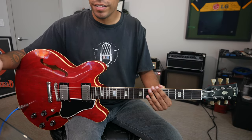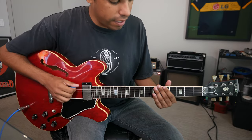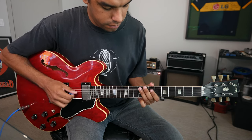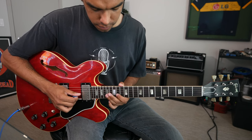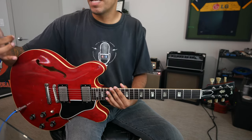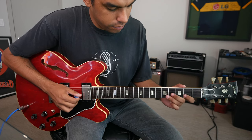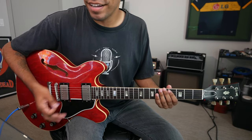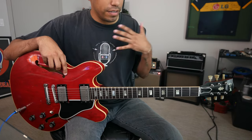How do we practice? Use your CAGED shapes. Identify the five small playing fields of major pentatonic. One step further, maybe you combine two shapes. Then you continue that for the remaining shapes. So that's major pentatonic.